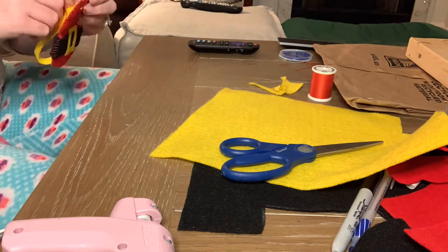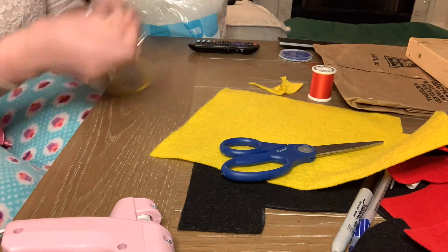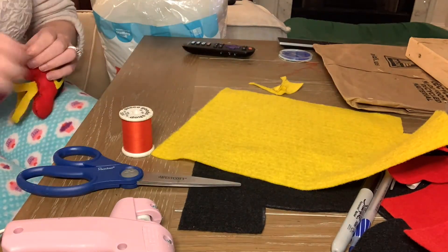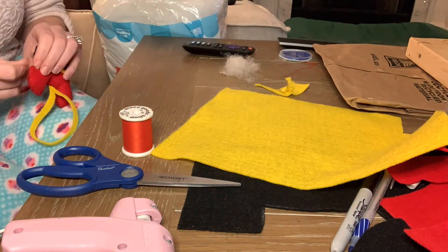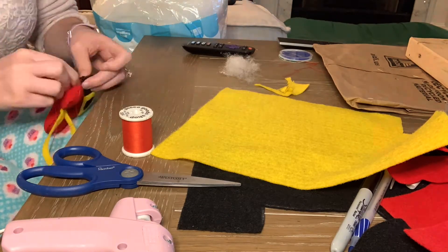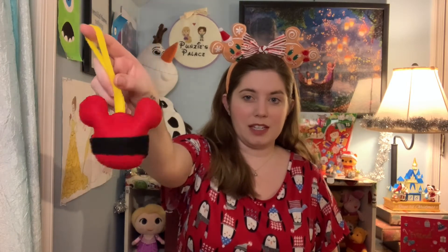Before you get to the very end of sewing up your Mickey head, make sure that you stuff it — make sure it's nice and puffy and get it into all the little crevices and his ears. Then all you have to do is sew up the rest of it. Here he is — little Santa felt Mickey head. Pretty nice, pretty cute.